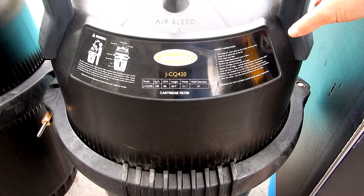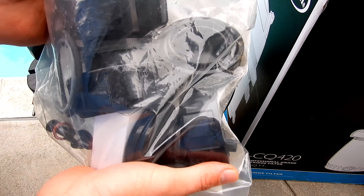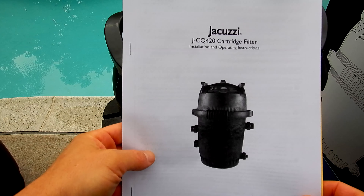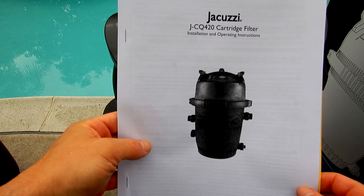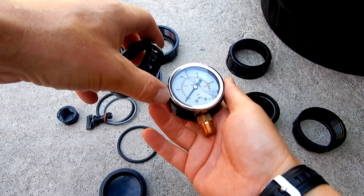The Jacuzzi JCQ420 is a 420 square foot cartridge filter, and all the parts for the JCQ420 come in this bag. I'm going to show you the parts that come with it. Also included in the box is the installation and operation guide to the filter, and included is the pressure gauge for the top of the filter.